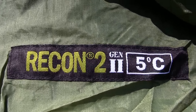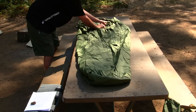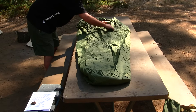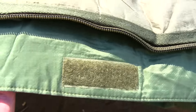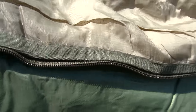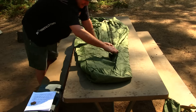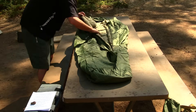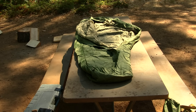You've got a Recon 2 Gen 2 stamped logo right there. Let's check out this Velcro system — the Velcro is very strong on this, I don't see it falling apart at all. It goes all the way down the whole entire length of the zipper system. The zippers work awesome as well. Here's the inside — let's go over some of the specs on this one.